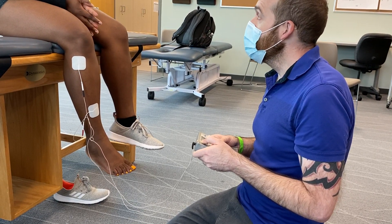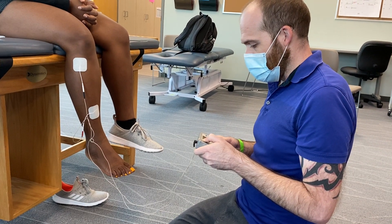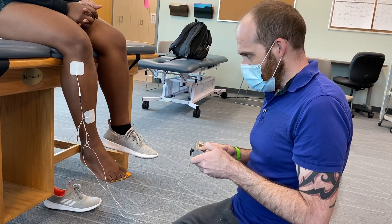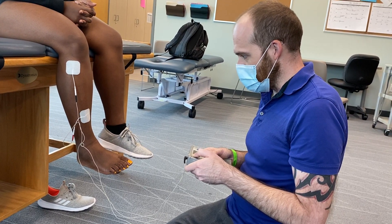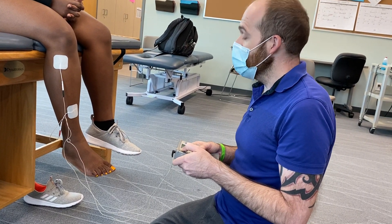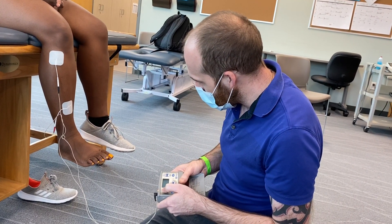Do you feel anything? Not yet. Last time you got it at 12 — we're at 12 now. A little tingling? Okay, now she's starting to move. Inversion and dorsiflexion, but less inversion. Is that painful? No, just weird. That's pretty good, and we got some toe extension there too.